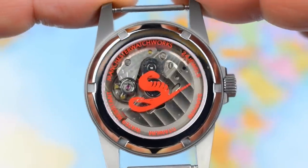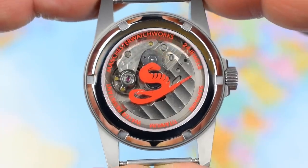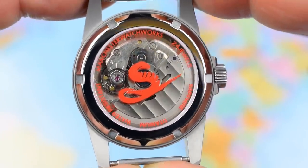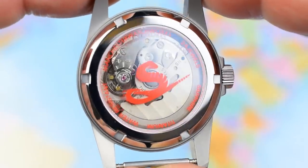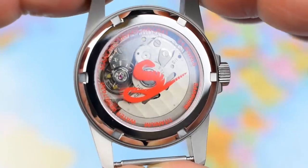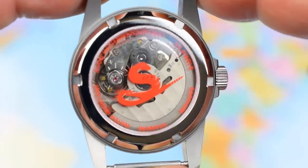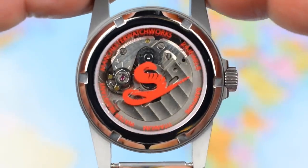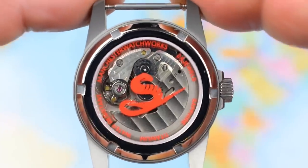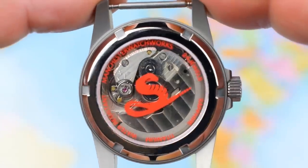Something a little bit different on the case back as well today — a screw-down case back giving this one 100 meters of water resistance, which is pretty decent considering the style of watch it is. You can probably see there a decorated rotor of a Seiko NH35. Sapphire crystal advertising the titanium and a little picture of the Rattler there. Though as has been pointed out in the comments, rattlesnakes don't tend to rear — more a cobra than a Rattler. But that's branding and marketing for you — you've got to take liberties where you can.